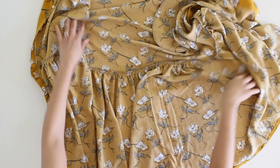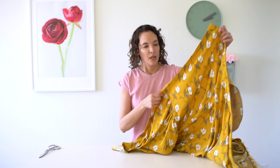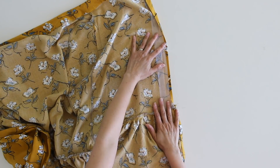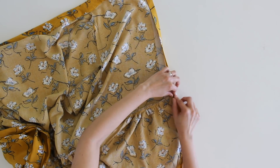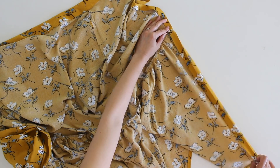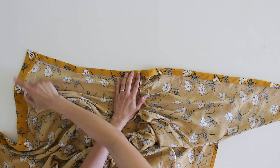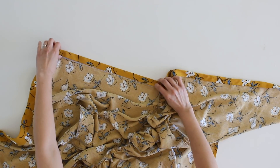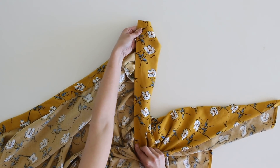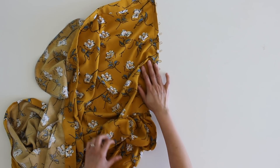After you have sewn the ruffle to the bottom of the skirt, we just have a few things left to do to finish. First, close up the facing — fold it in along all those lines you already pressed, then topstitch all the way down that facing. Next, mark and sew the buttons onto that side of the skirt. On the other side, I've added a buttonhole on the waistband for the waist button. Then all you have to do is sew on the actual buttons by hand. And that's it — you're done.